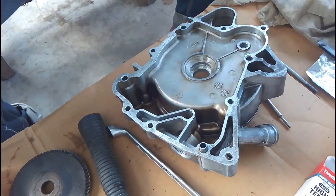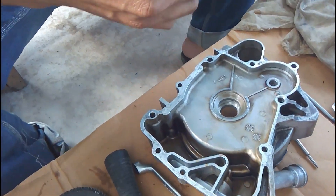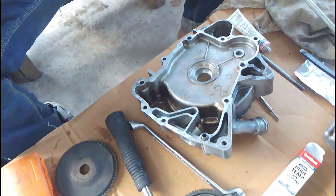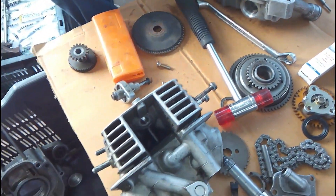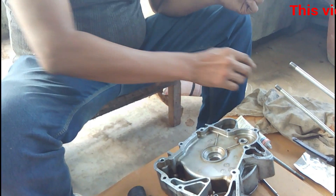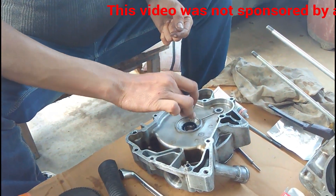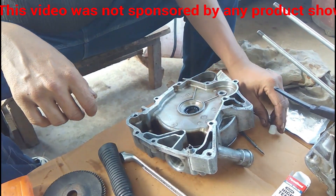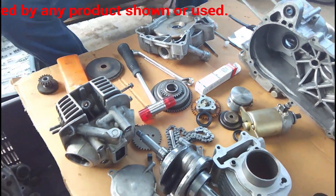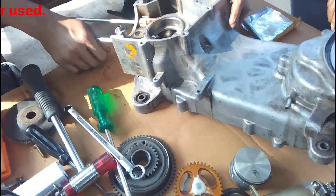Now you can see the oil seals are being put in with the help of high temperature silicon gasket sealer. Oil seals normally do not require any type of gasket sealer, but we don't want to take any chances, so we applied a little bit of gasket sealer and tap it with a rubber hammer — tap it into its place. You can see the hammer with the red rubber heads.